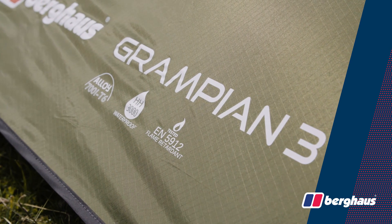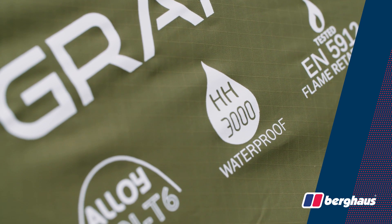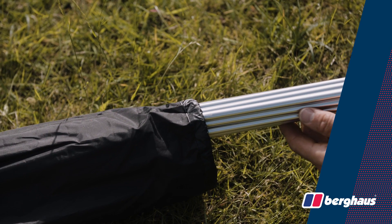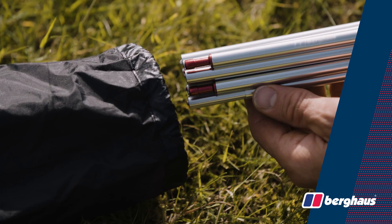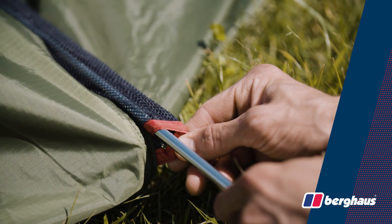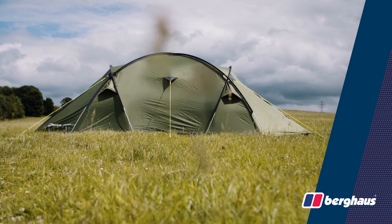The tent comes with a ripstop polyester flysheet with a hydrostatic head rating of 3000mm for reliable waterproofing. It is equipped with high-grade 7001 T6 aluminium poles which come colour-coded for extra convenience. The poles feed into externally mounted anti-snag mesh pole sleeves which reduce pitching time and wind resistance.